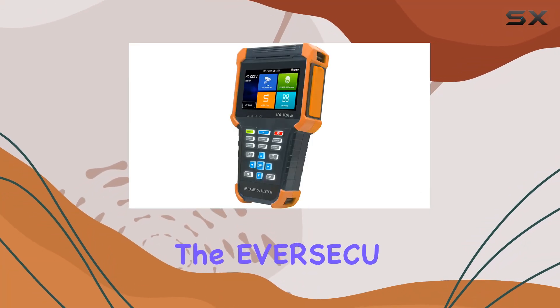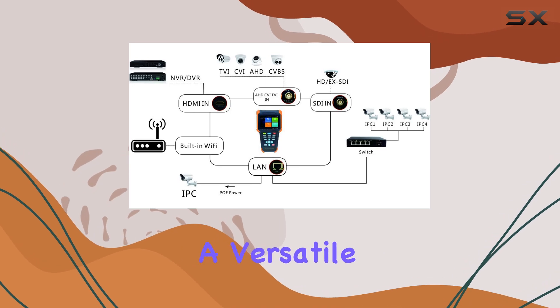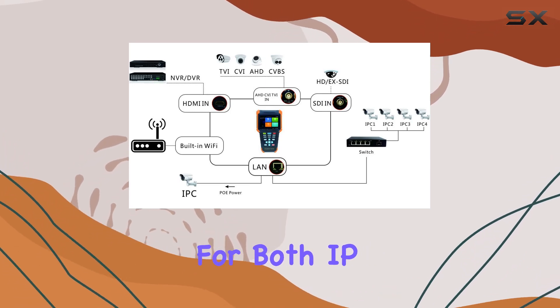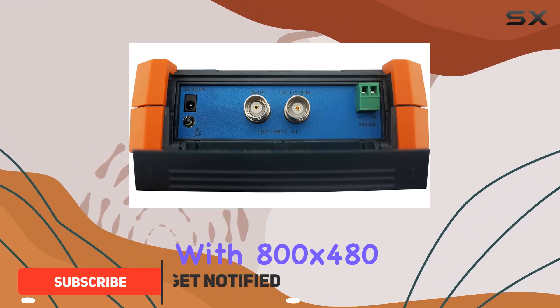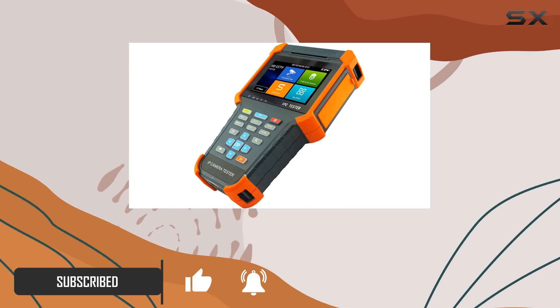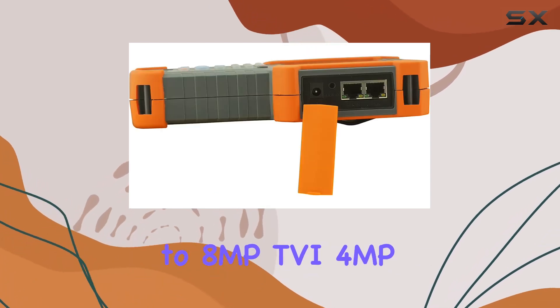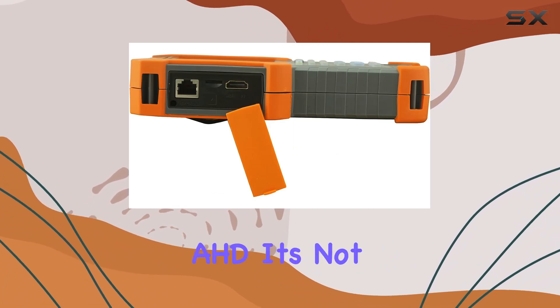Today, we're diving into the Eversico Portable 5-in-1 CCTV tester, a versatile tool designed for both IP and analog cameras. Featuring a crisp 4-inch touchscreen with 800x480 resolution, this tester supports a wide range of camera technologies, including up to 8MP TVI, 4MP CVI, and 5MP AHD.